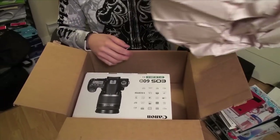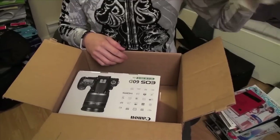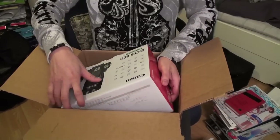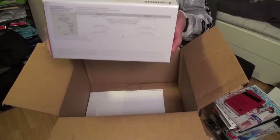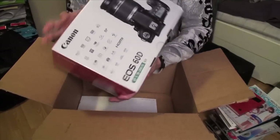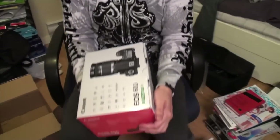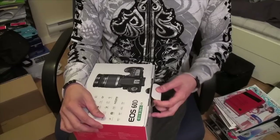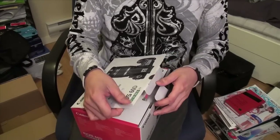For packing they just used paper, which is good because I can recycle it. Whoa, what is this? Oh my god — Canon EOS 60D! Let's take a look at this. This is the EF-S 18-200mm IS kit.